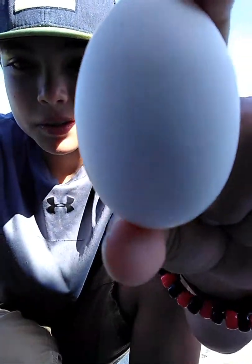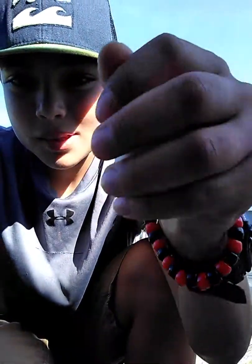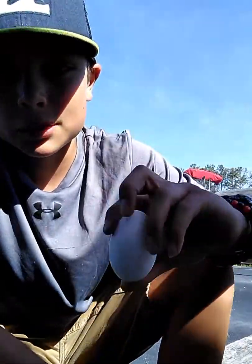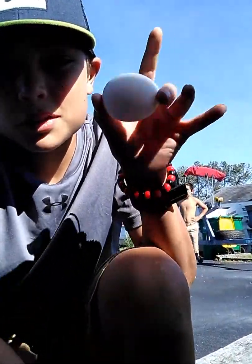Oh, there's another egg. I don't know what to do with it because I know he's not going to try to catch it. I'll try to catch it, Michael. Well, here — you know what? New title: can you squeeze an egg?